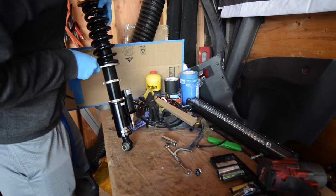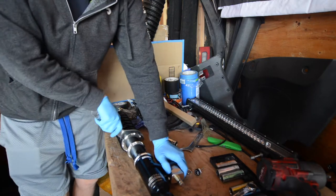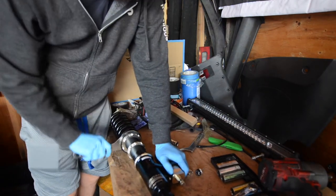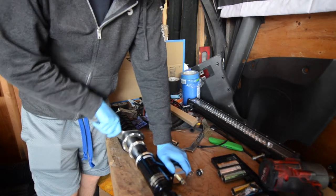I already have a video that goes into more detail on how to install the Stance Parts air cups into a set of coilovers, so feel free to look through that video before continuing on to this video if you don't know how to install the air cups.